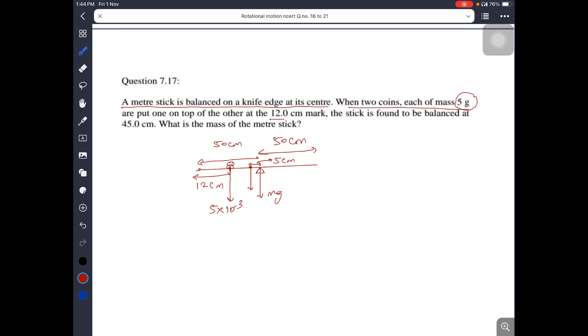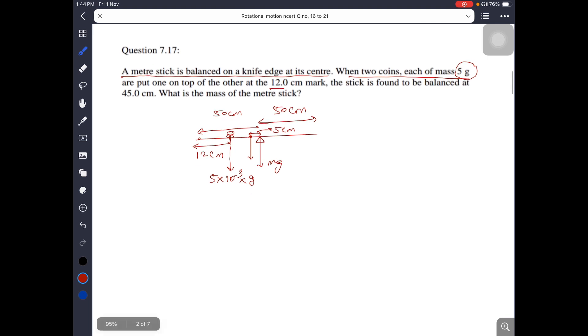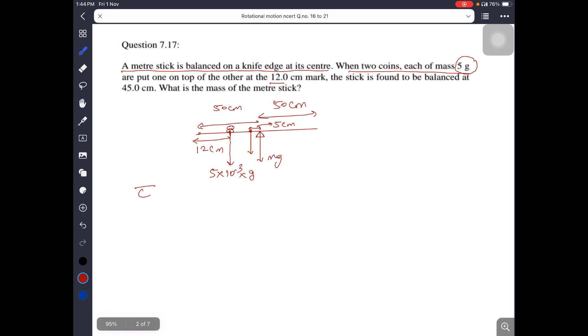We need to identify clockwise and anti-clockwise torques. The torque due to the center of mass of the scale must balance the torque due to the coins. The torque due to mg of the stick is clockwise. The center of gravity has shifted, and the torque due to mg acts at the new center of gravity position.